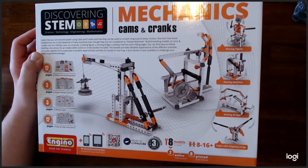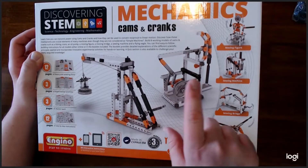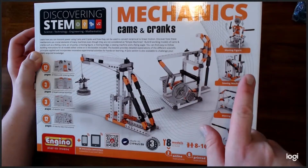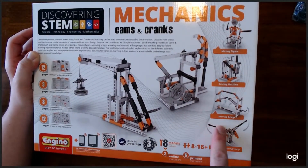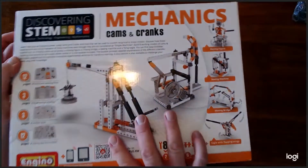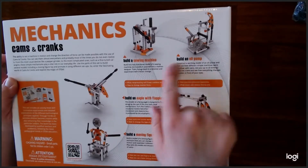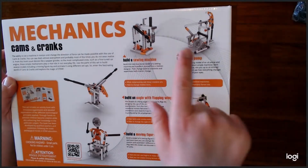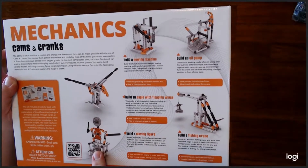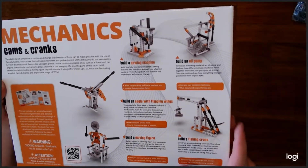So there are printed instructions and online instructions. Here are some of the items that you can build: a fishing crane that looks like an oil pump, a moving figure, a sewing machine, a moving drawbridge, and an eagle with flapping wings. On the back it has pictures of some of the items you can build — the sewing machine, oil pump, fishing crane, moving figure, and eagle with flapping wings. It looks fun while also educational.